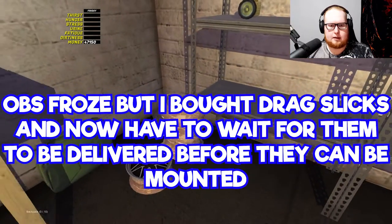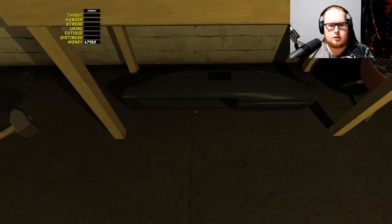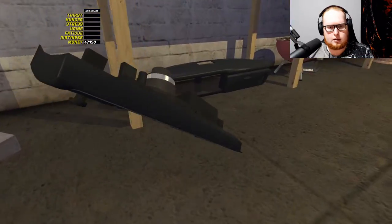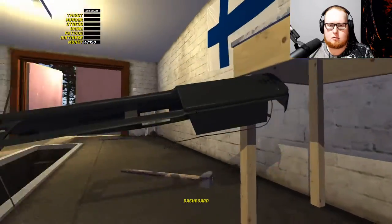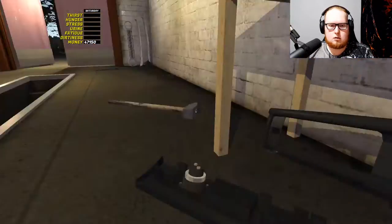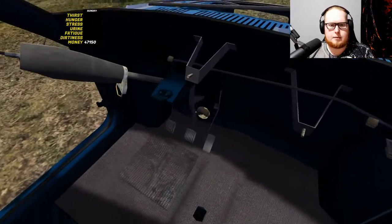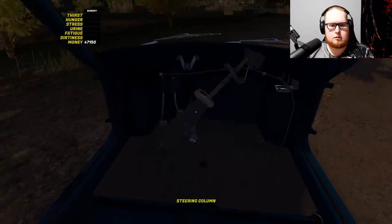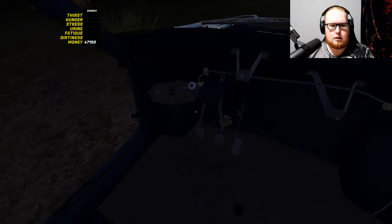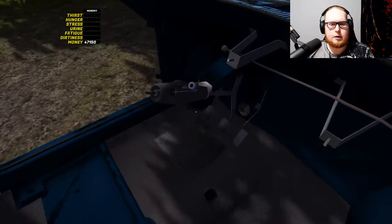I'm just gonna pile up the wheels right there and let's get started on our interior. So we have our dashboard right here. Does the dash have to be installed first? I'm gonna put the steering column in first, just because I feel like that might be easier — maybe, I'm probably very wrong on this. I'm not gonna be able to see here in a second, neither are you. It's very annoying that the day and night cycles broke because I just tried to skip ahead to where we could see.